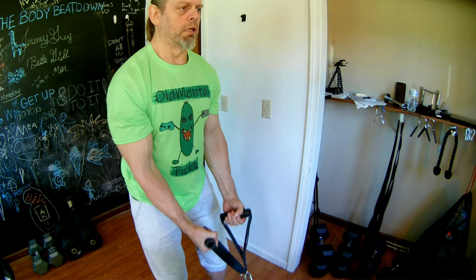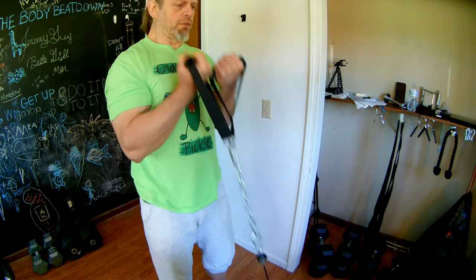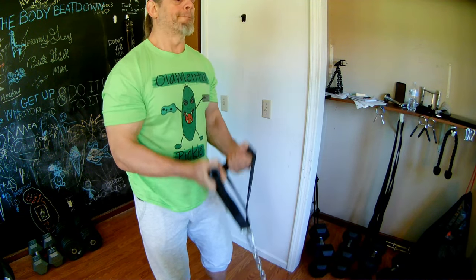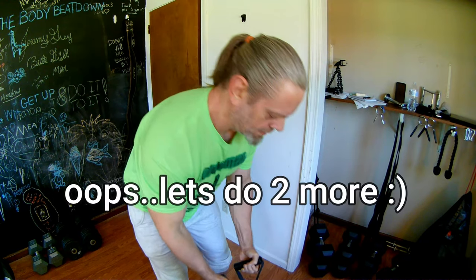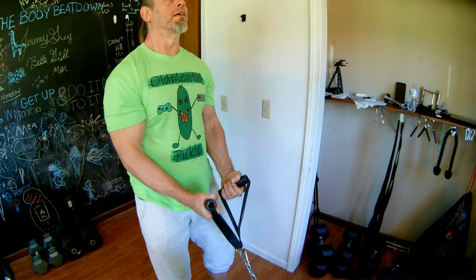Here we go. 1, 2, 3, 4, 5, 6, 7, 8, 9, 10, 11, 12.